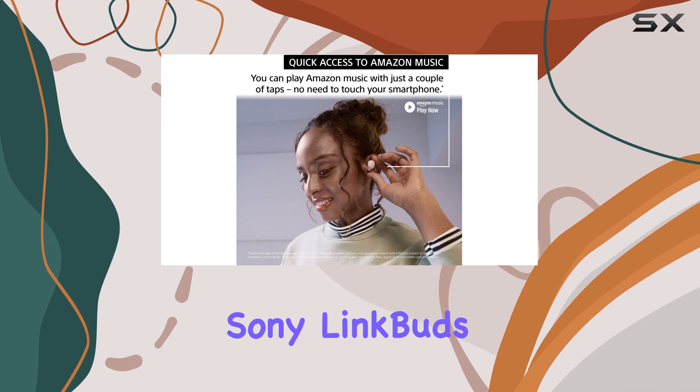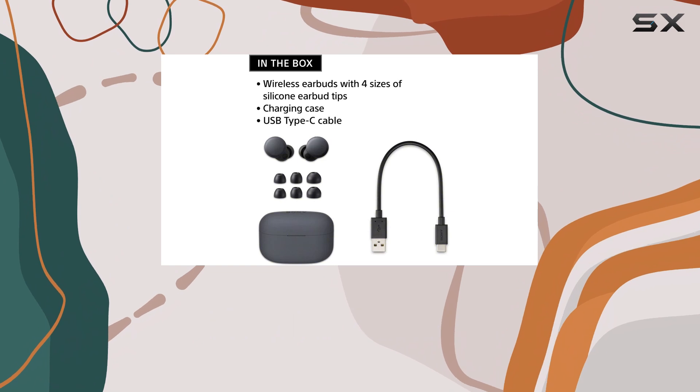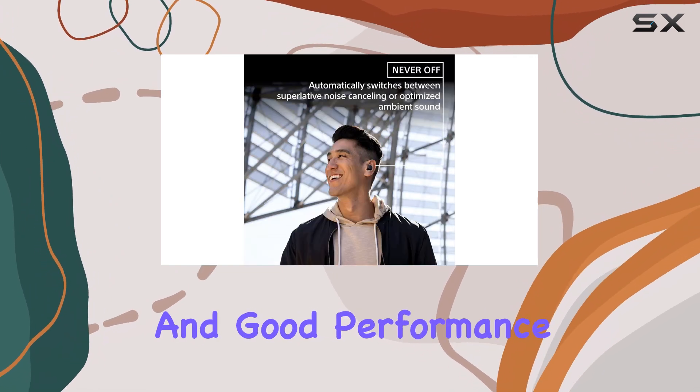Overall, the Sony LinkBuds S stand out as a top choice in the mid-range Bluetooth earbud market, offering a well-rounded feature set and good performance for their price.